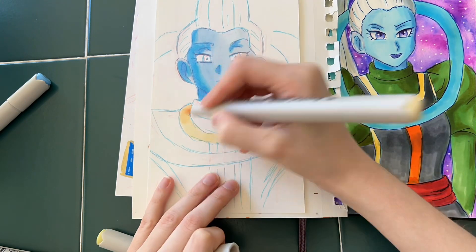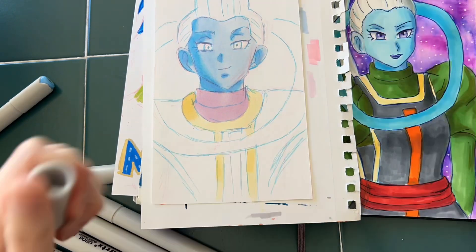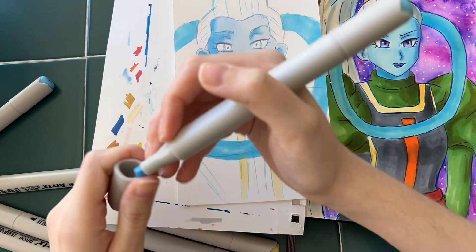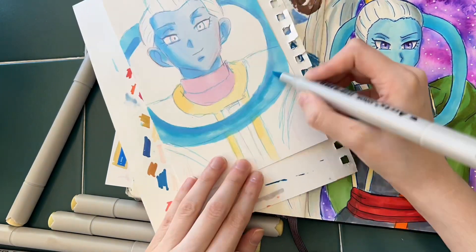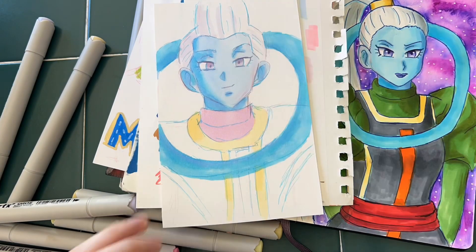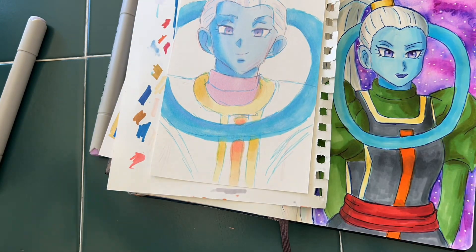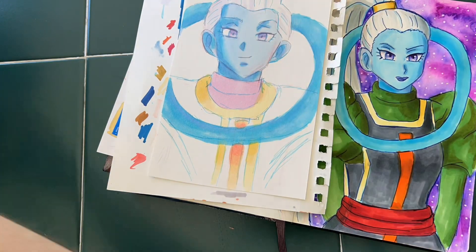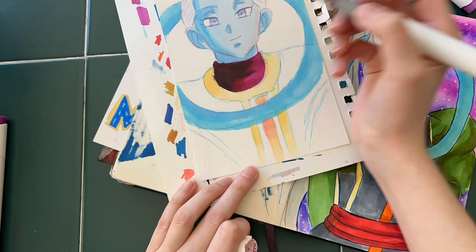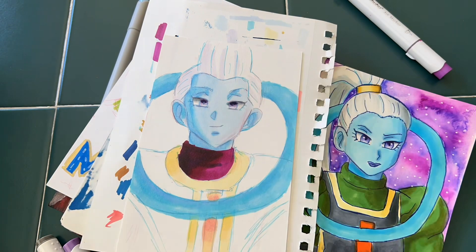On Weese, because of the pastel nature of the 66-marker set I bought, I will only be using the Artex markers for the face, the little halo thing around Weese, and then the yellow portion of his outfit. There was a black marker but only one shade of black, so that wasn't enough variety for me to shade his clothes. The purplish-reddish colors included were mostly just pink for the reddish shades, and the purples were more on the bluer side, not the maroon side.